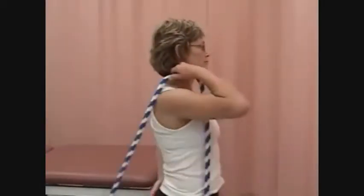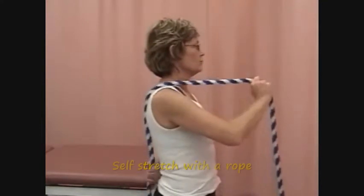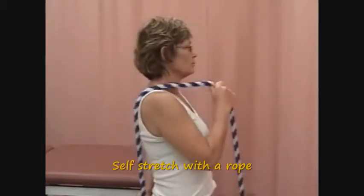To increase internal rotation, extension, and scapular tipping, the patient holds each end of a towel, strap, wand, or rope with one arm overhead and the arm to be stretched behind the lower back.